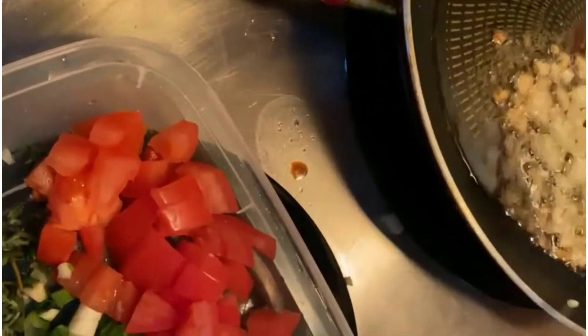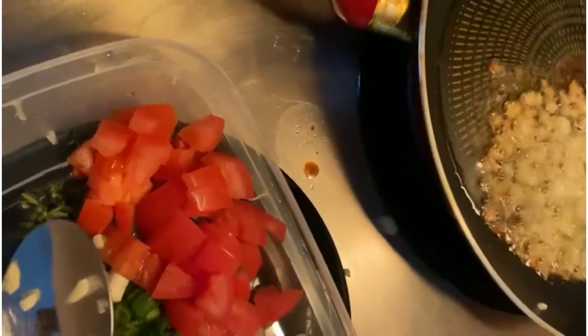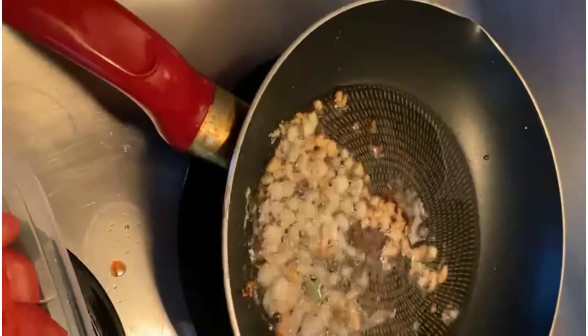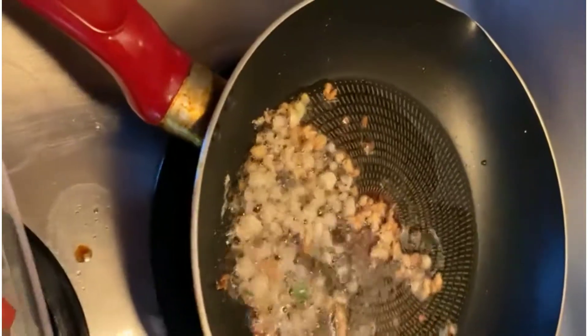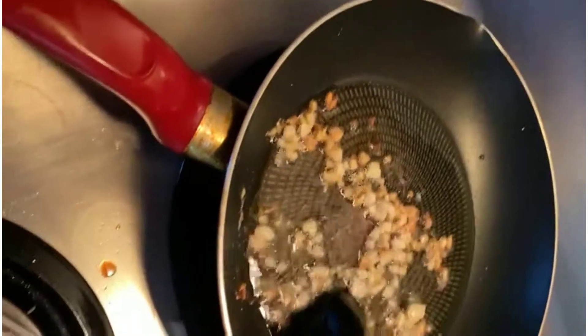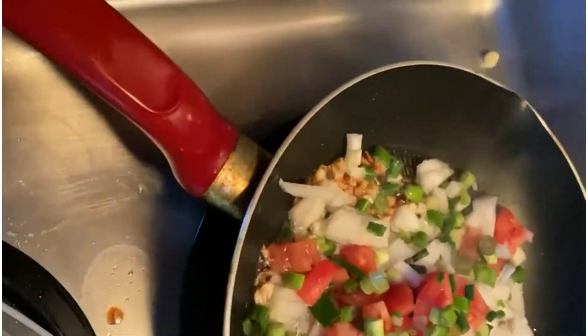We also have our tomato, a scallion or green onion, a regular white onion, and a little piece of thyme just for flavor. Now you don't want to over-sauté your garlic because they'll get too dark after a while — just give it a nice little golden color before adding everything else in to sauté together.